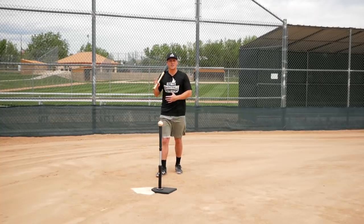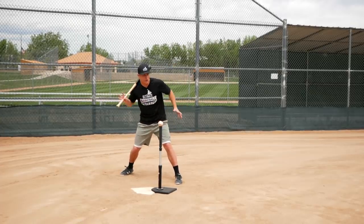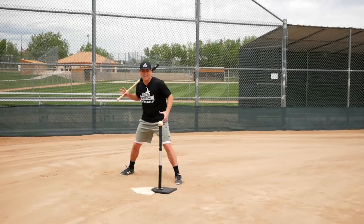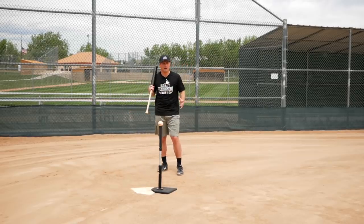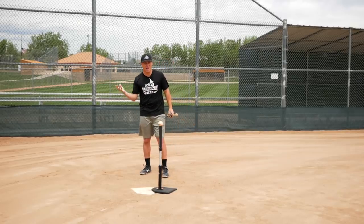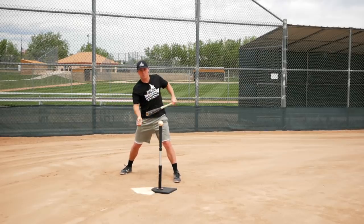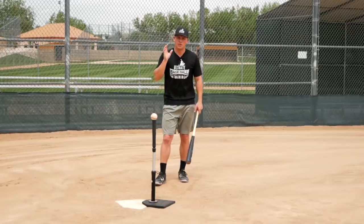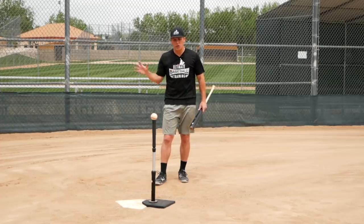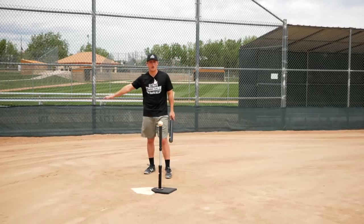Their thought process is actually good — if we get hitters to squash that bug, it's going to help them rotate their hips more and get basically all the power they possibly can into that baseball. In theory, it makes sense. If you watch a professional hitter, you see their back foot definitely moves from the starting position as they swing. They don't swing like a robot. Their back foot definitely moves from its initial position. But the question becomes how it actually moves, and whether you should even focus on squashing the bug in the first place.